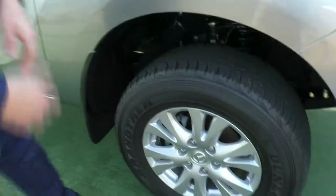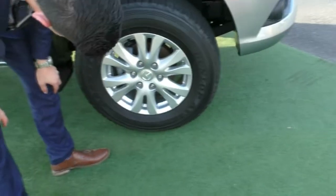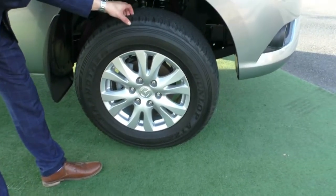As you can see, it's a really nice design that Mazda has gone with here, and it does look like it is pretty much an unmarked alloy wheel. Now the tread on the tyres is also still very good.